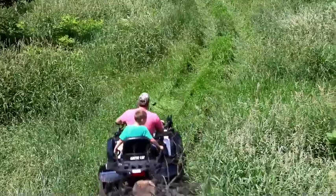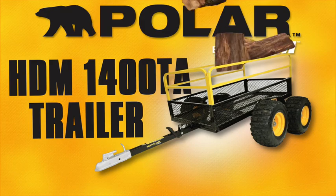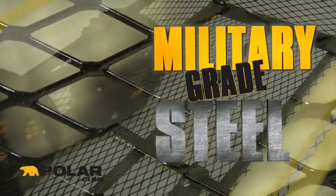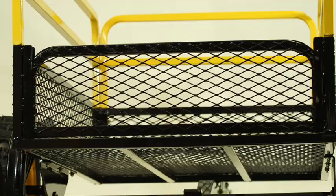Whether it's on the farm, job, or in the field, the Polar HDM 1400 TA trailer is made for the toughest of hauling needs. Built with military-grade steel mesh, this off-road utility trailer is packed full of features.